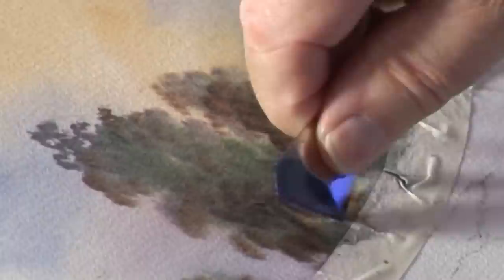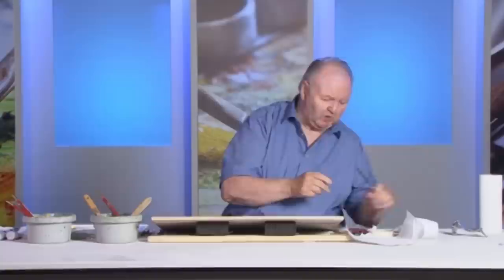Now what I can do is use the Wonder Knife, and while the paint is wet I can scratch in — but that's too wet. It should be about a third dry.